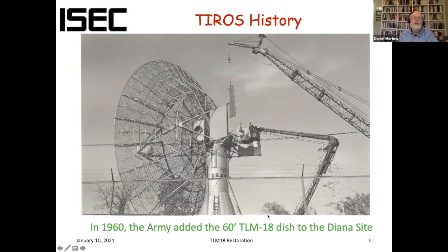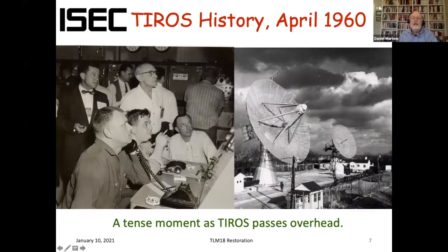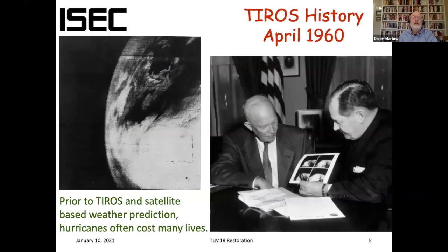This is a photograph from 1960 when the Army craned the 60-foot TLM dish into place at the Diana site — that's the same dish that was in the photograph I showed you earlier. At the time, there were actually two dishes on site; the second dish is long gone. I always liked this photograph from when TIROS was passing overhead. What would be unheard of today is this character sitting there smoking a cigarette — we're now a smoke-free facility. The image was immediately transported to the White House, and here's President Eisenhower in the late days of his administration admiring the image that was captured.